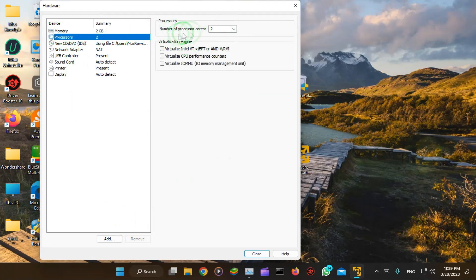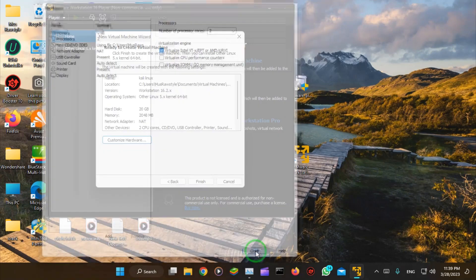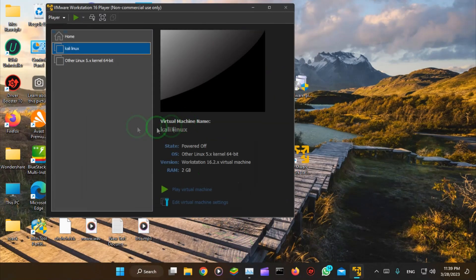Give the processor some cores. Enable virtualization as well. That's it — close and finish. Here's the Kali Linux package ready to go.